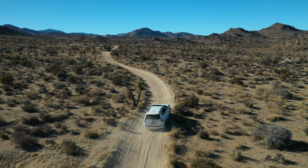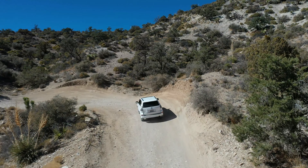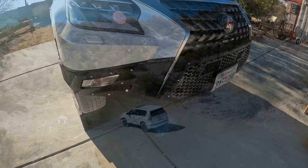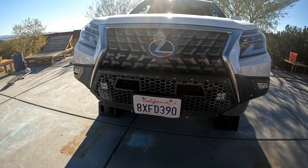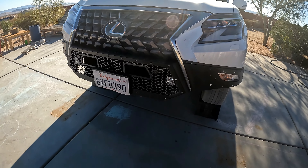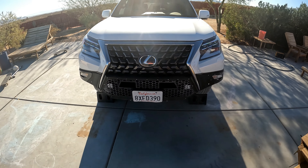It really solves the problem of the stock bumper issue. You don't have to get an aftermarket bumper — you can simply just cut the stock one — but this one comes recommended. There's been no problems thus far and it is highly recommended. Check out the Lexus GX 460 DV8 bumper; this is a 2021 model, but this bumper will fit other years as well.